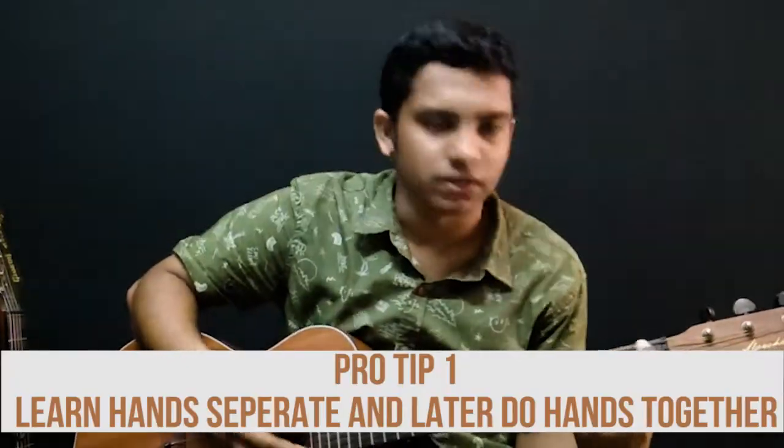As we go through this course I will be giving you pro tips so that it will be helpful for you, and here's the first pro tip. As beginners it's not advised to learn both hands together. It's better that we learn the left hand separately and then the right hand, and then we do things together.